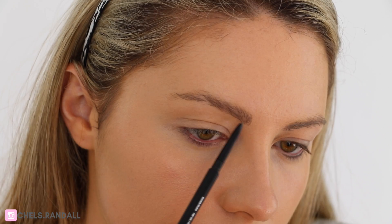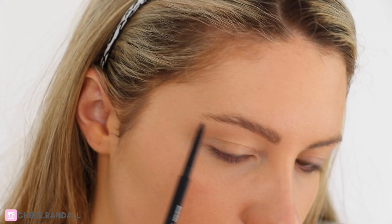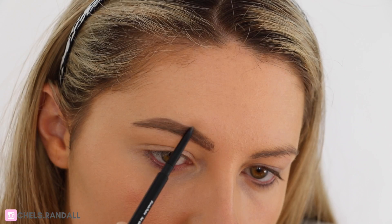Moving on to brows, I'm just brushing through with a little spoolie and then going in with BH Cosmetics Studio Pro HD Brow Pencil. You guys have seen me do my brows so many times, so if you want to see an in-depth brow tutorial, click the link in the top corner now.